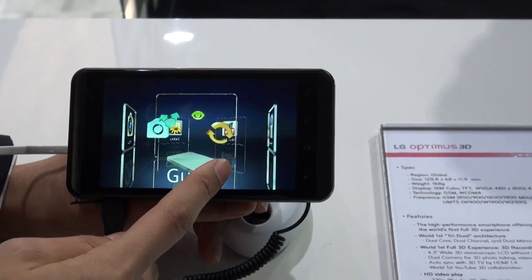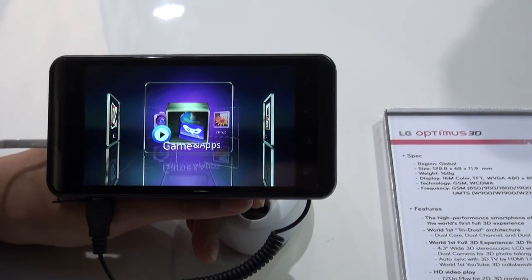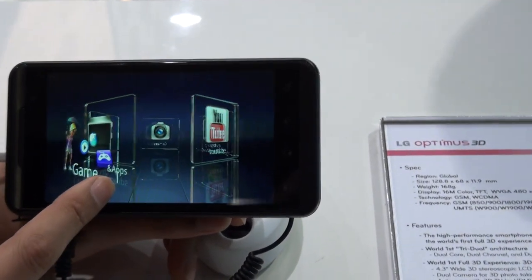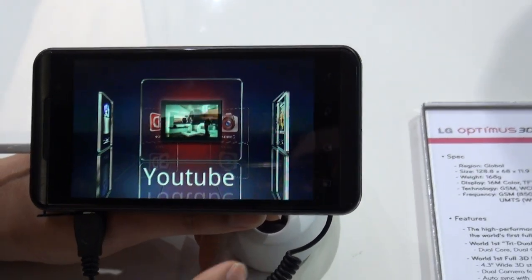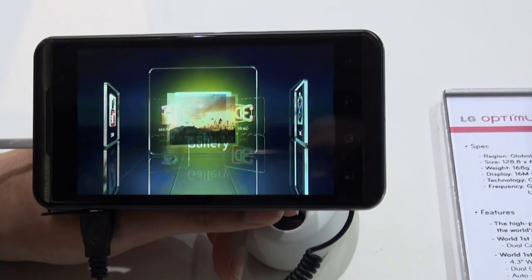Hey, it's Tony from Pocketnow.com and we're looking at the brand new LG Optimus 3D, the world's first 3D device which is capturing its own 3D content. As you can see it's got a huge 4.3 inch screen and we're looking at the interface which is customized by LG. It's a carousel style.